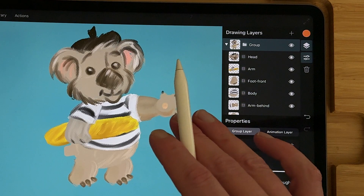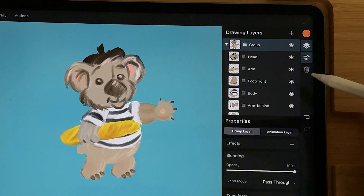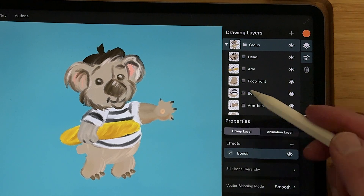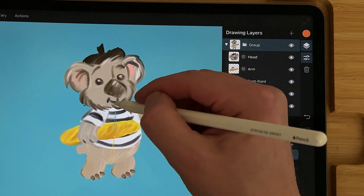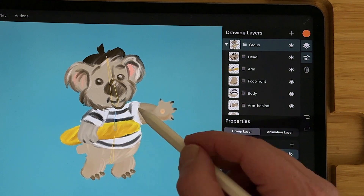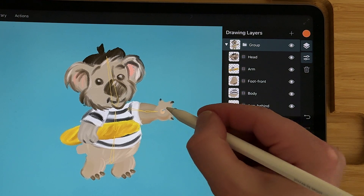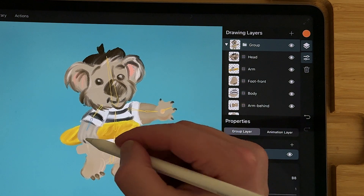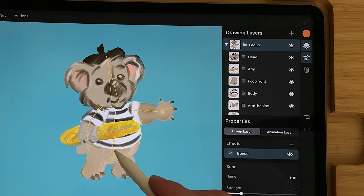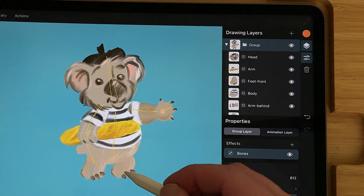Now you have added all the meshes to each individual layer and now you can add bones to your character. Just go to the properties and select the group, select bones, and now you can draw the bones. Select the bone that will be attached to the arms left and right — you have to select it and then draw the bone. Then select the hip bone and draw the bones for the feet.